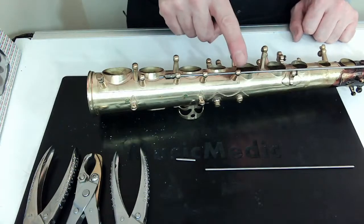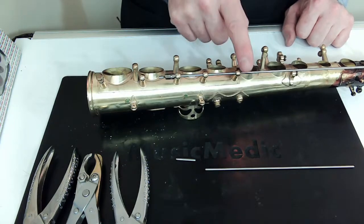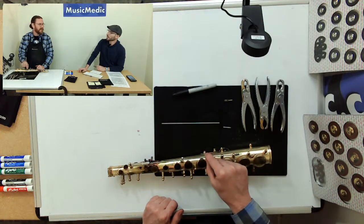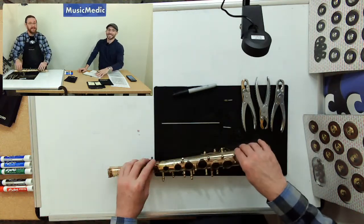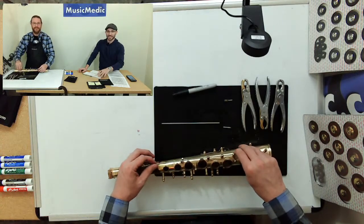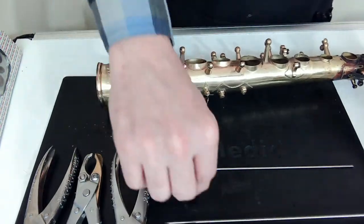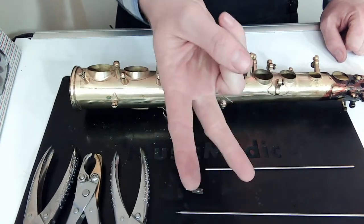You can also do a little facing on this very first post — a lot of times it gets really messed up because the slot of the rod starts to spread and opens up that hole. You can face it, you can fit it, you can fix it. Remember: facing first, fitting comes second.